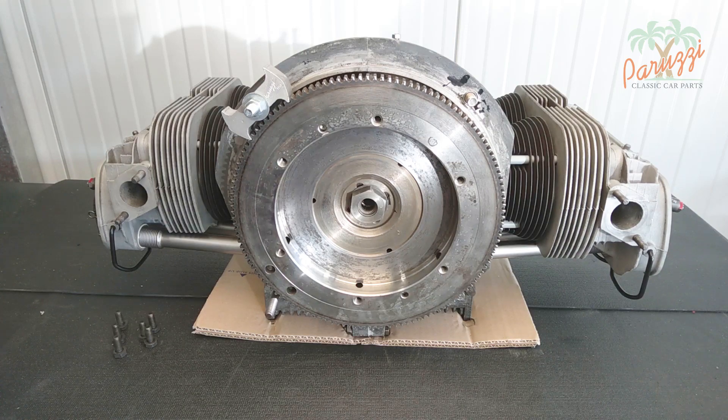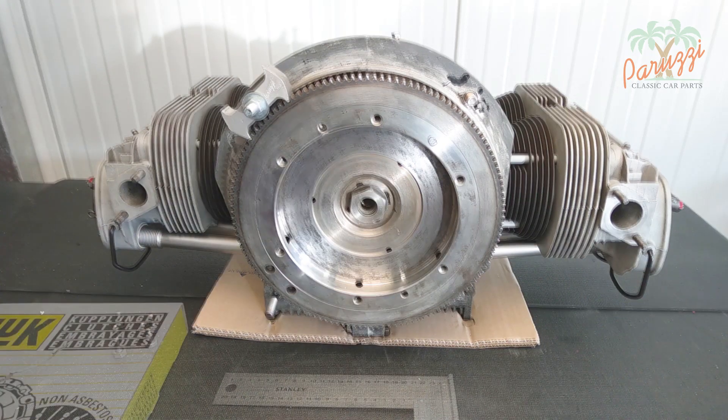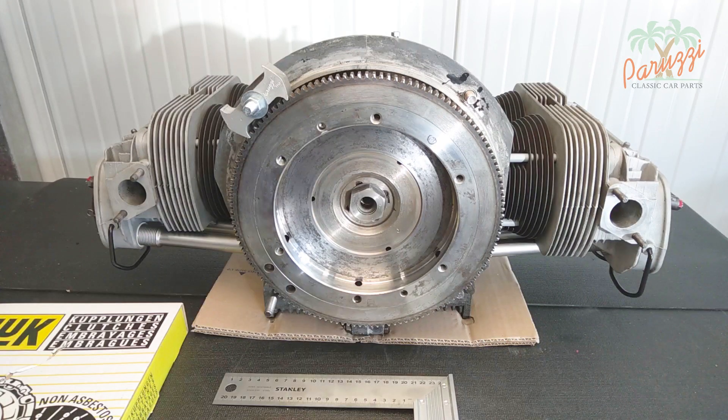Clean everything one last time — the flywheel is now ready to receive the new clutch. To determine which type of clutch you need, you will need to measure the diameter of the hole in the flywheel. For this AB1300 engine this is just over 180 millimeters.